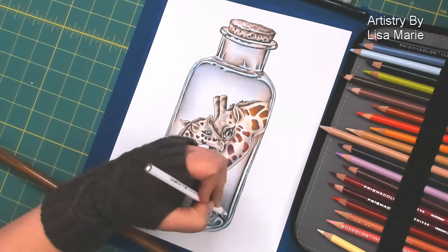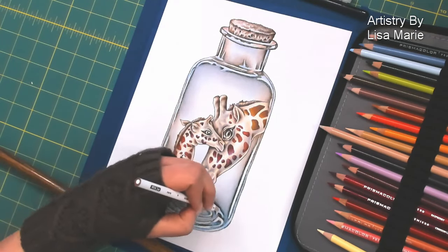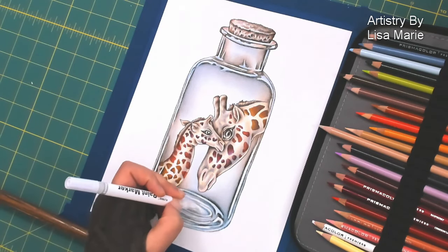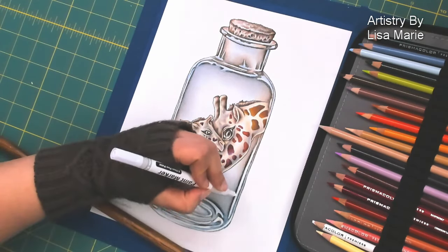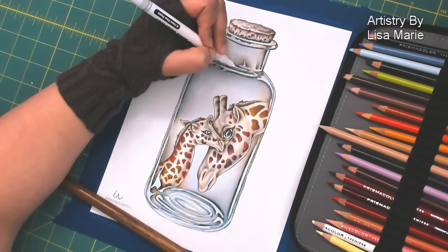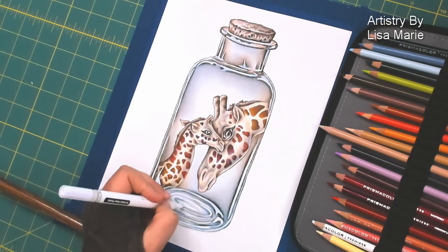Remember you can download this coloring page in the video description so you can actually color along with me if you want, or color a completely different way. I'd love to see how you color in this glass bottle drawing with the giraffes — this is just one of many ways to color in this image. And then finally, I use my paint marker just for some nice brighter white highlights. You don't have to do this — I just wanted some crisp white highlights to really get that shiny look going on. But that was it — basically just some final touches of white and I am done. So thank you for visiting the studio. Remember to subscribe to my channel so you don't miss the next video. Stay creative. Bye!